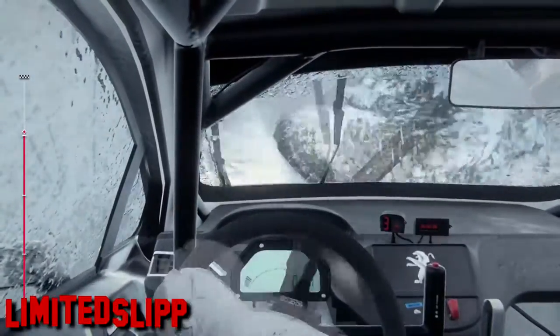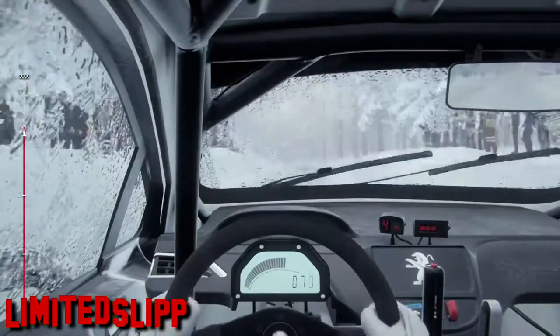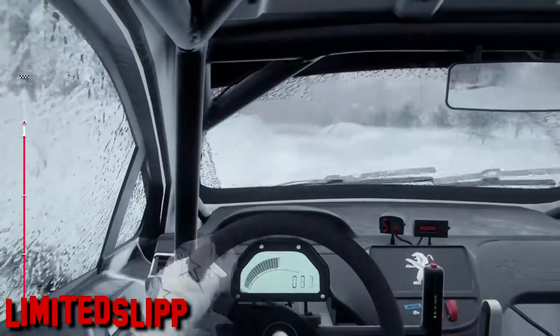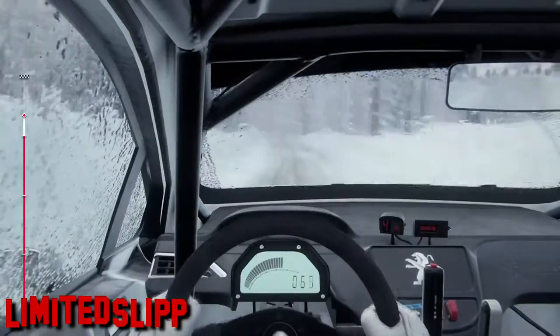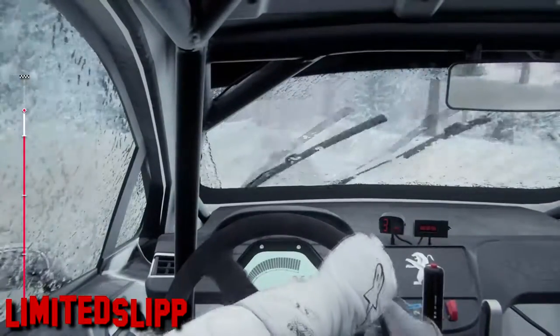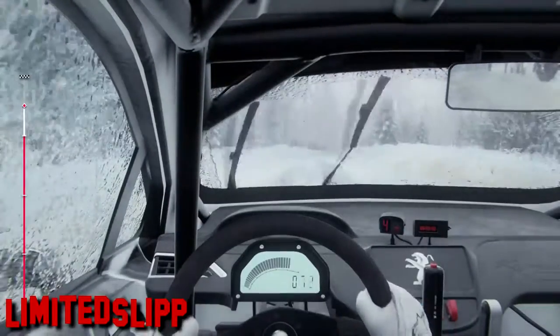6 left of a crest, jump, opens, 80 of a bumps. 4 left, very long, into 3 right tightens, 40. Early 6 left, opens of a crest long, 60, keep right of a crest, into 4 left, tightens.